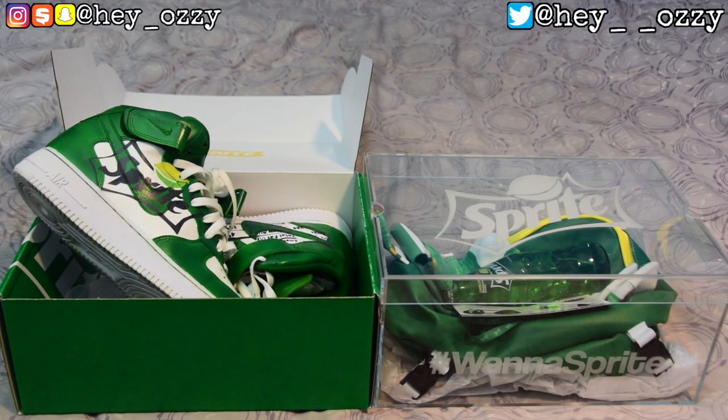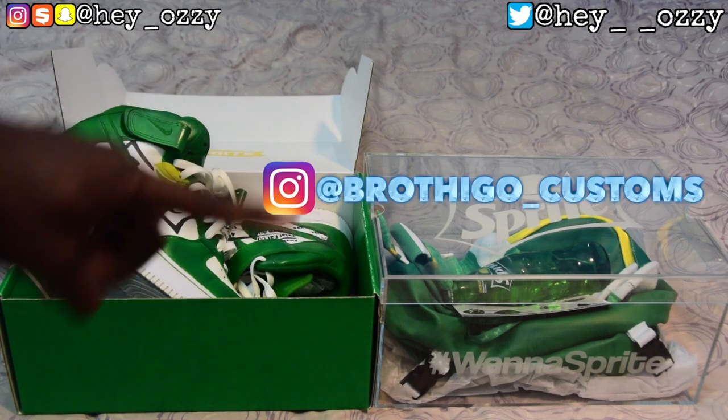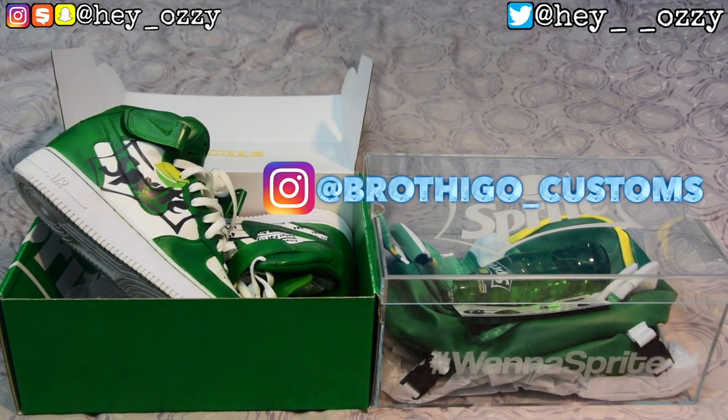Hi guys, my name is Ozzy and today I'm going to be doing a review on a pair of custom Nike Air Force 1 mids. This custom was done by Diego Customs, also known as Josh. I'm gonna put his Instagram name on the screen. He's currently retired, but if enough people DM him he might start doing it back up again. Just DM him and ask — you might change his mind.